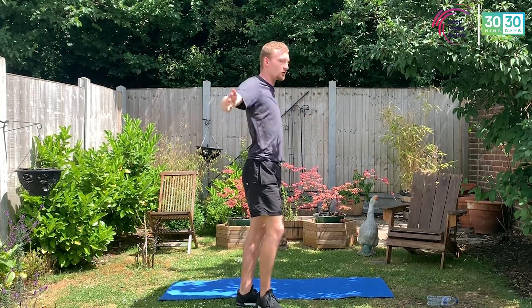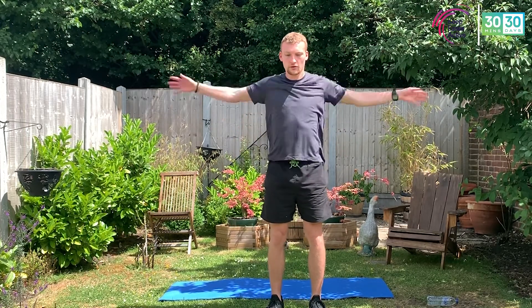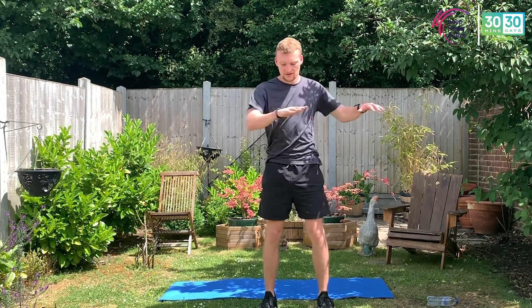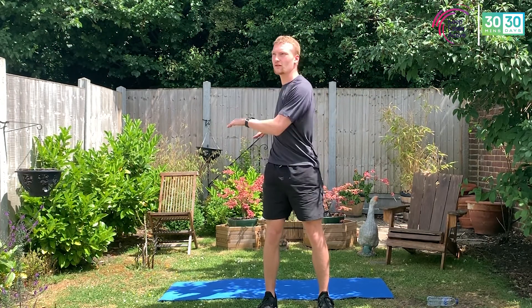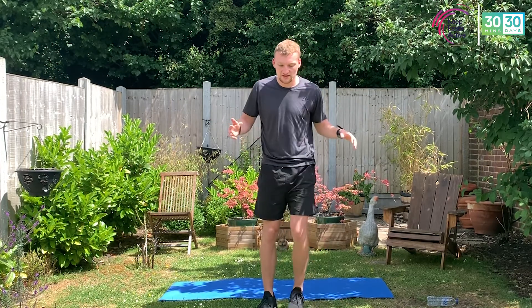Nice and simple. Ten seconds on the backward circles — nine, eight, seven, six, five, four, three, two. Then rotations for ten, nine, eight, seven, six, five, four, three, two, one. Nice and simple, we're going to change over.